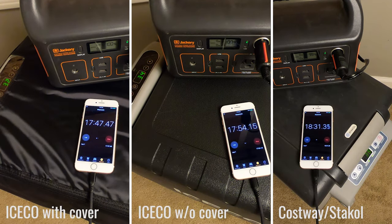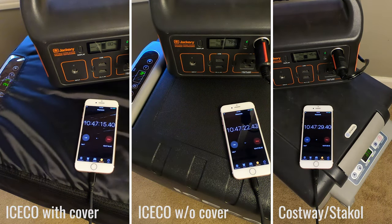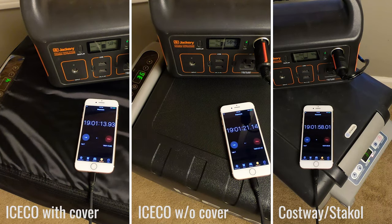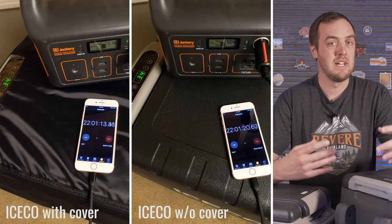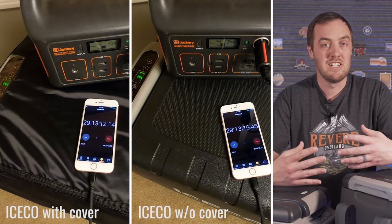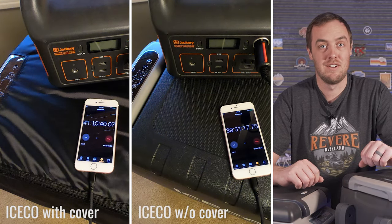The next test was closer to real-world use — I pre-cooled both fridges by plugging them into the wall first, recharged the Jackery, and then ran them to see how long they'd last. Even pre-cooled, the Castaway continued to have temperature fluctuations ranging between about 32 and 39 degrees, occasionally going above 40, while the Iceco stayed between 34 and 37 degrees with much more consistent temperature. The Castaway also cycled a lot more, pulling more power each cycle. After almost 20 hours the Castaway drained the Jackery completely, while the Iceco had used less than half. Eventually after 39.5 hours the Iceco without the cover drained, and an hour and 40 minutes later the Iceco with the cover drained.